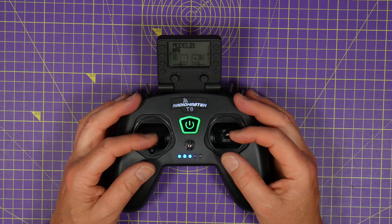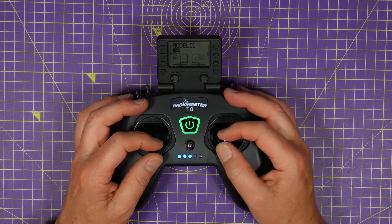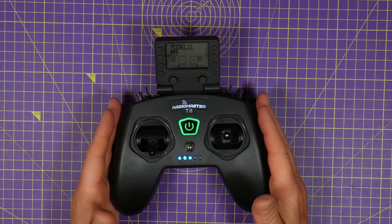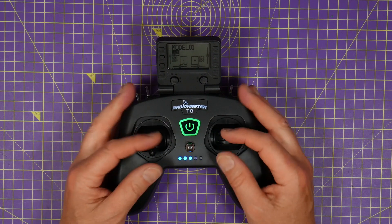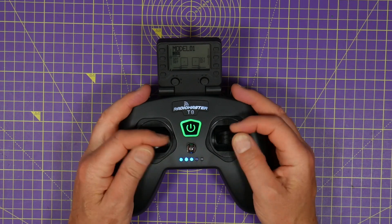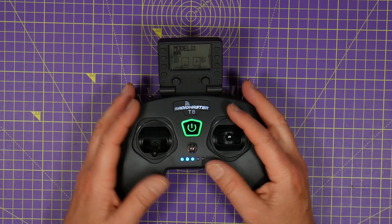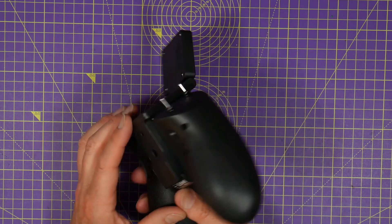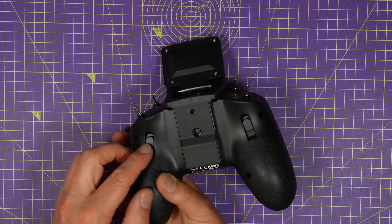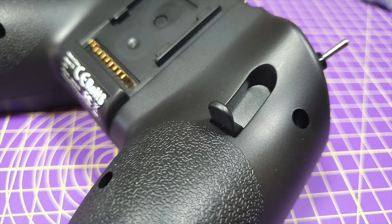It's even got hall sensor gimbals, which is pretty unusual at this price point. And as you can see it's a gamepad style design, which for me as a pincher actually works fine. This is so similar to the FrSky X-Lite which I just didn't get on with because I couldn't pinch — but this is okay. On the back there's a couple of pull-out finger rests which are mighty fiddly to get at, and I can see why they're there but they're just not for me.